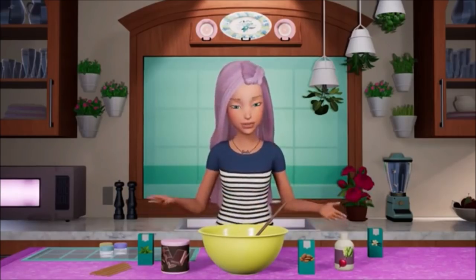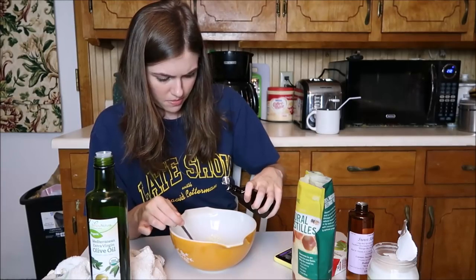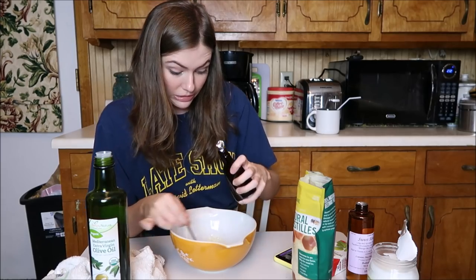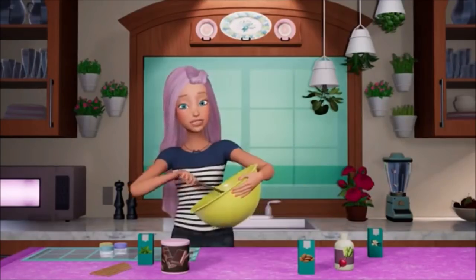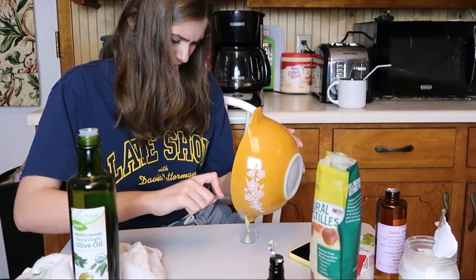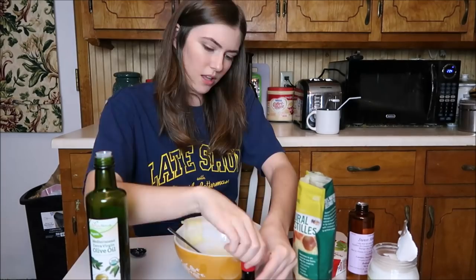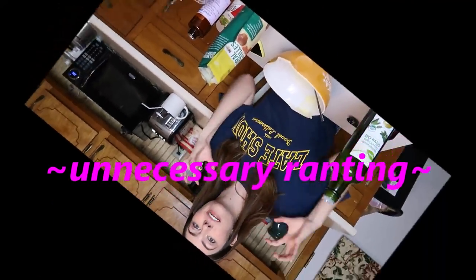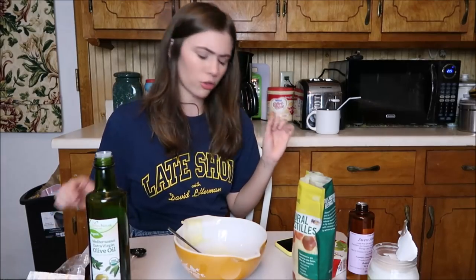You can leave it plain or you can add in anything you like. Some of the ingredients that I like to play with are peppermint extract. I'm going to put a little bit of this in there. That's a lot. It's burning my eyes. I put too much in there. So you take whatever additions you choose and whisk it in quickly while it's still melted, then pour it into an empty tube or pot. I love how she makes it look so easy. I'm going to make a few other kinds with different stuff in them.